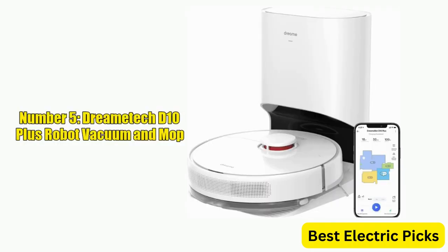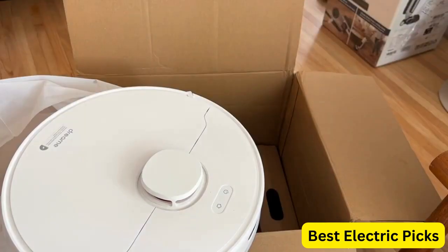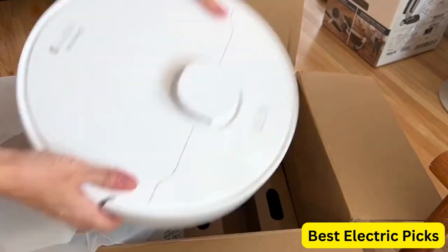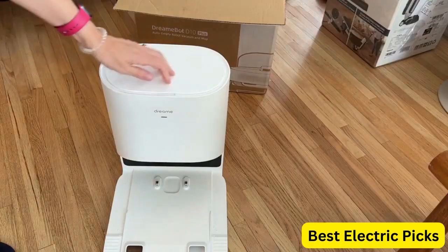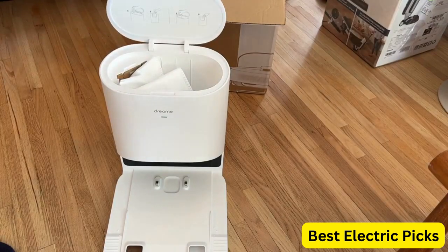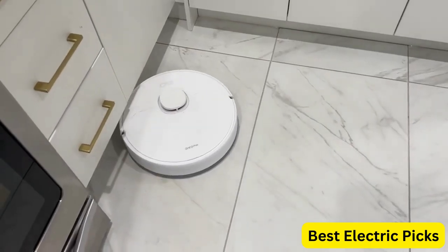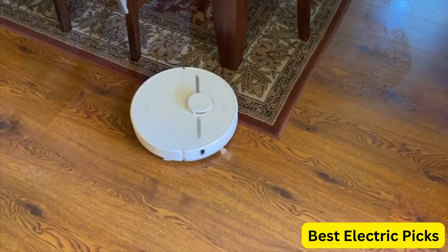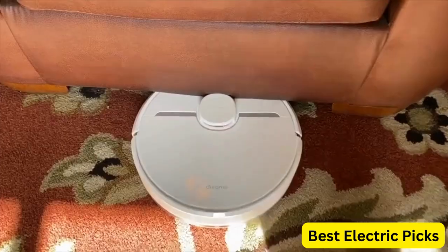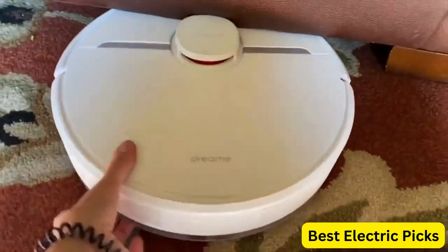Number 5: Dreame D10 Plus Robot Vacuum and Mop. The Dreame D10 Plus Robot Vacuum and Mop is a highly advanced cleaning solution that offers several convenient features. Its self-emptying base allows for up to 45 days of cleaning without the need for manual intervention. The robot vacuum cleaner boasts a powerful 4000 Pascal suction and lidar navigation technology, making it highly efficient at cleaning carpets and hard floors.